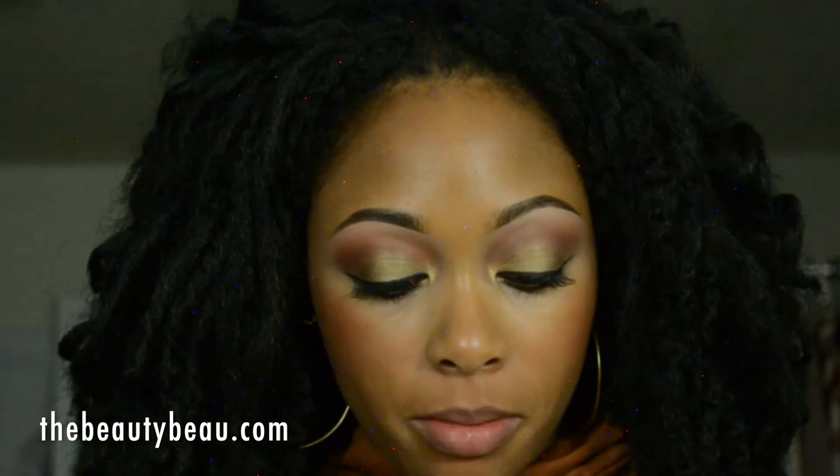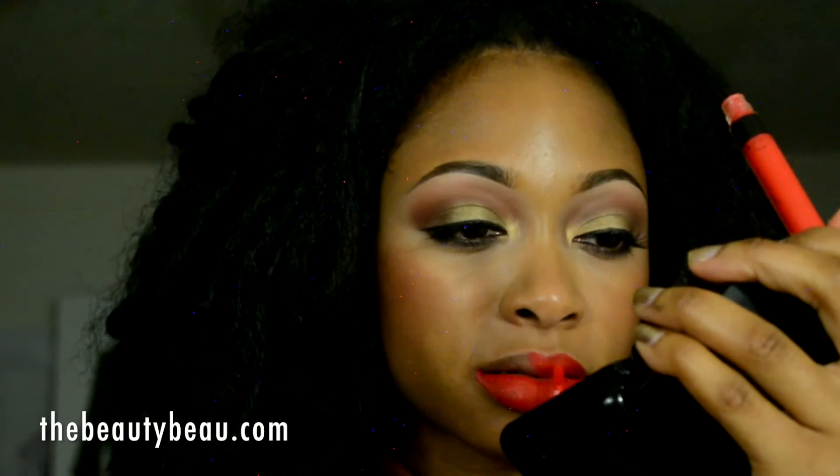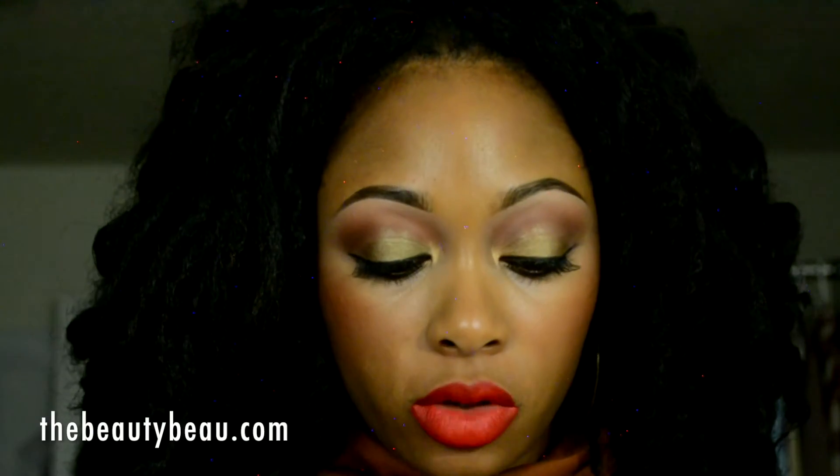For the lips, I'm taking my Me Now Generation 2 Long Last Enough Gloss in number 27 — it's a nice matte red-orange. I'm setting my face with my NYX Dewy Finish Long Lasting Setting Spray because I really want a dewy finish. I'm going to tuck my lips in because I forgot to do this before, and I don't want my lips to be dewy.